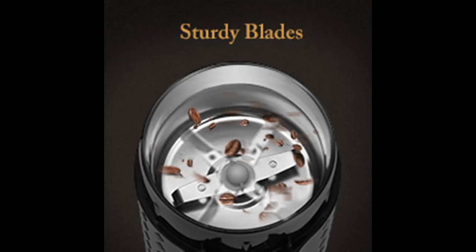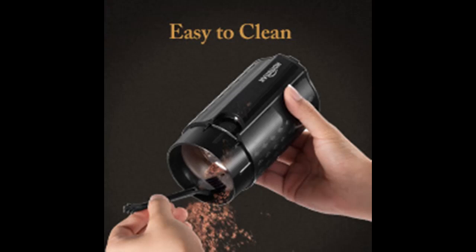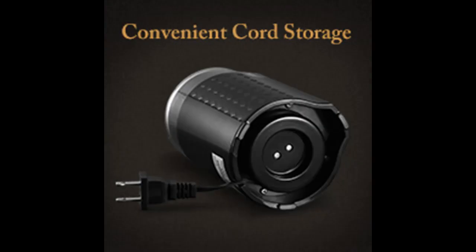With a powerful motor and sleek blades, this coffee grinder is not just for grinding coffee beans, but also for grinding spices, nuts, herbs, pepper, seeds, grains, and so on, offering you more healthy choices.